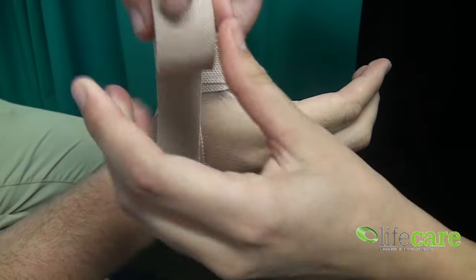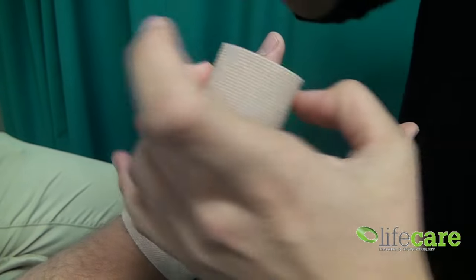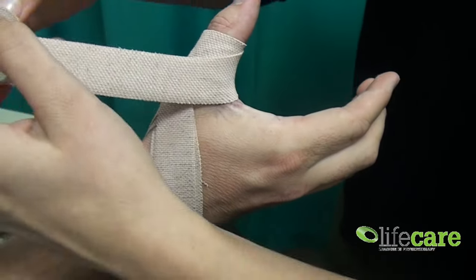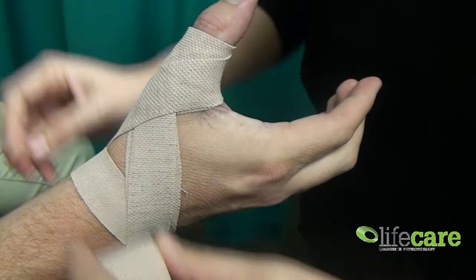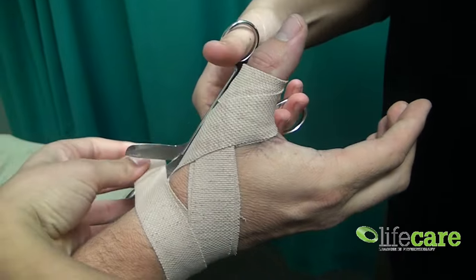Coming back around, and then on the last one coming up, looping around the top of the thumb and then coming back down over the top of that joint and circling around the wrist. Then you just cut that tape.